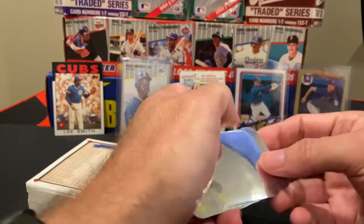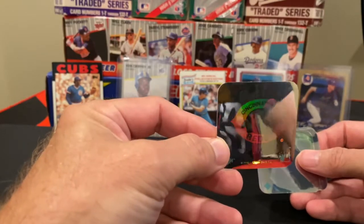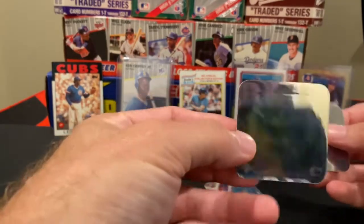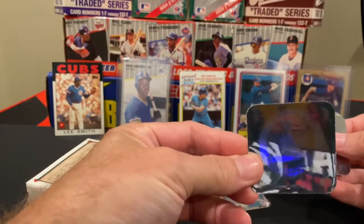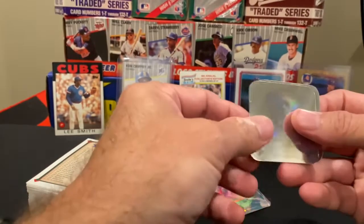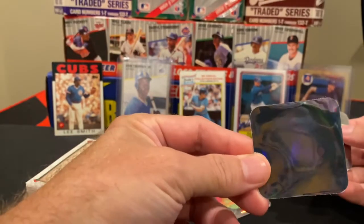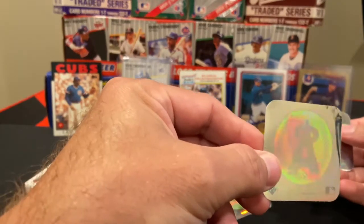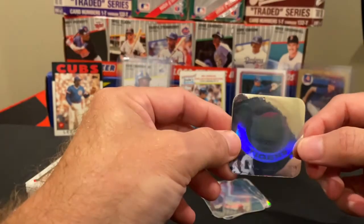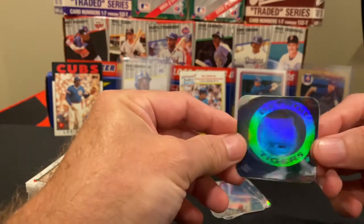Let's take a look and see what holograms we got. We've got the Cincinnati Reds, which looks pretty good. There's the St. Louis Cardinals. For cards that are 31 years old, these are actually pretty good. At the time it was the California Angels, not the Anaheim Angels — kind of cool. And of course the Detroit Tigers; nice how the tiger does pop out a little bit. You always get four of these in these sets.